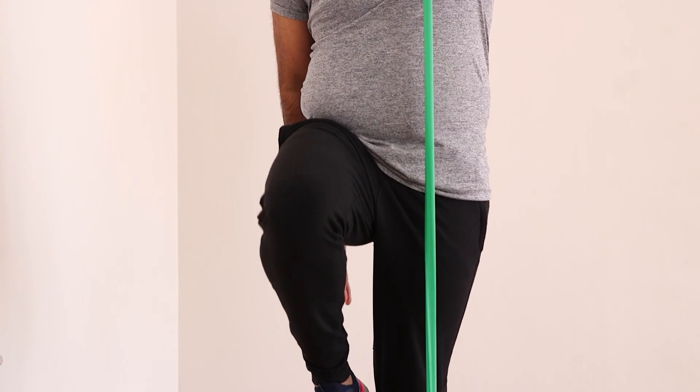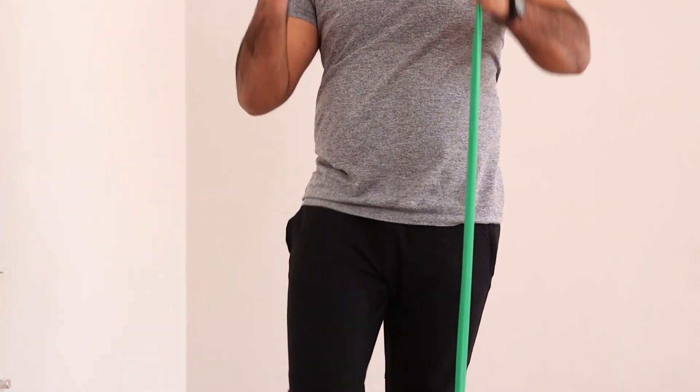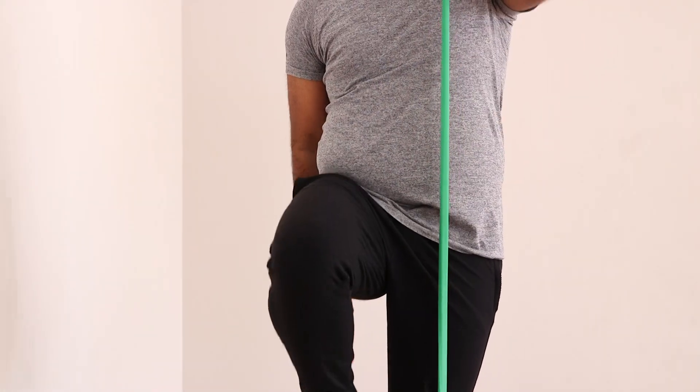You're going to pull up on the TheraBand and get your hand into this position here, and as you're doing that you're going to get the opposite knee up as well, to promote that diagonal kinetic chain to work through with running.